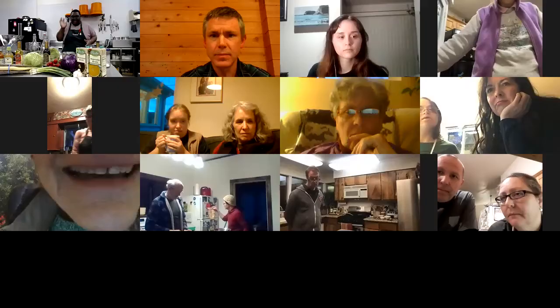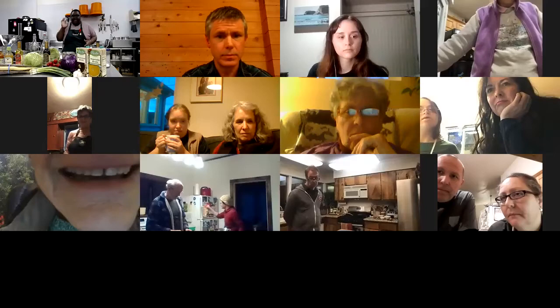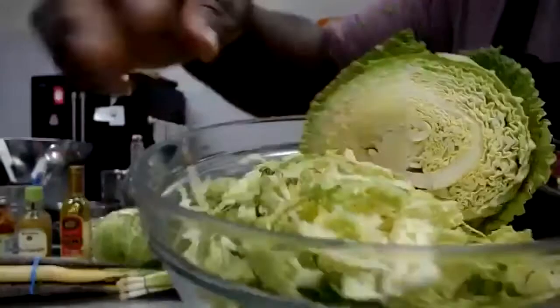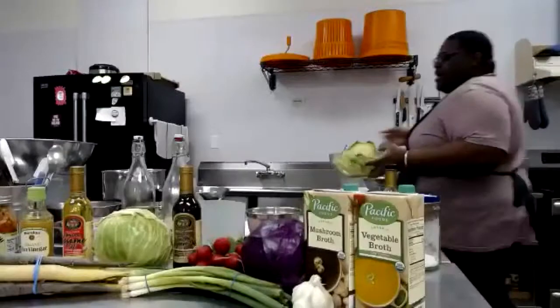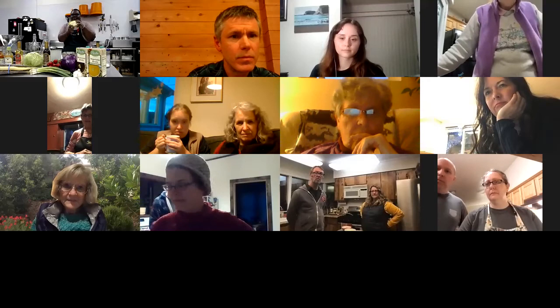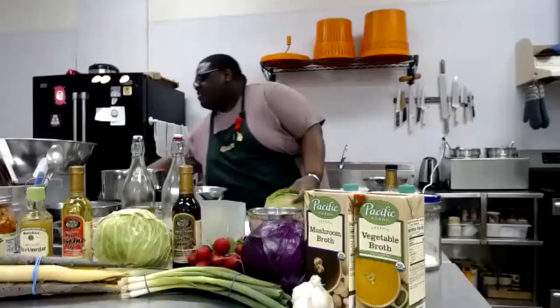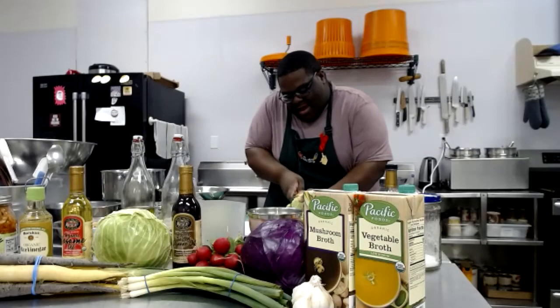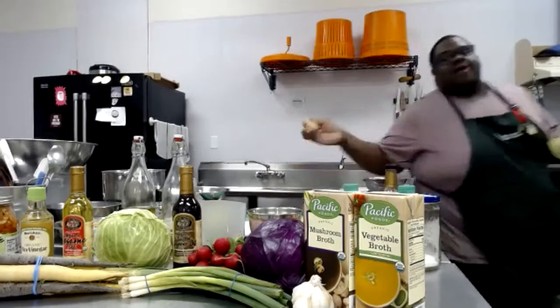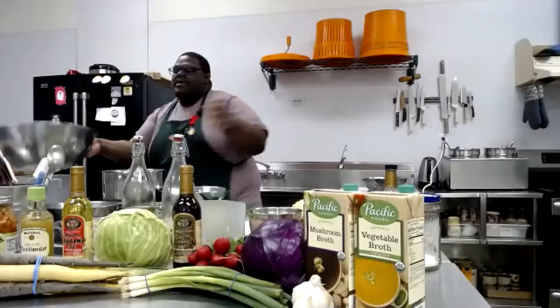I've already pre-sliced my cabbage. I grabbed a lot because I'm not just cooking for me — I'm cooking for the staff here at the co-op. When you cut cabbage, it has a core that makes it really hard to cut. What I do is make a beak at the bottom, right where they pull it out, so I'm taking that part out and putting it in my compost pile. I'm removing the core that's in it.